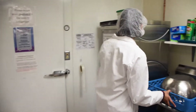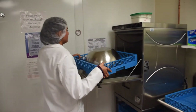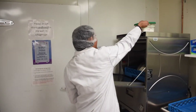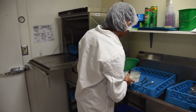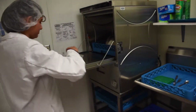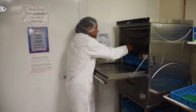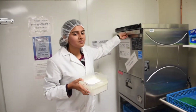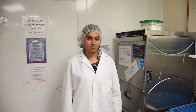Place the first rack of dishes inside, and add one teaspoon of detergent to the left side where the water has collected. Once the rack is inside, press start and you will hear the water start to run.